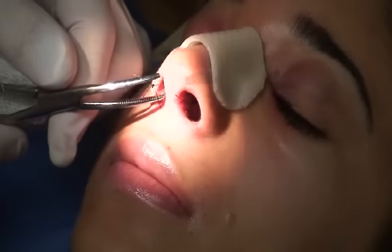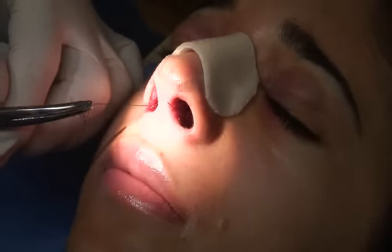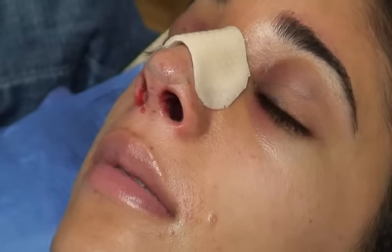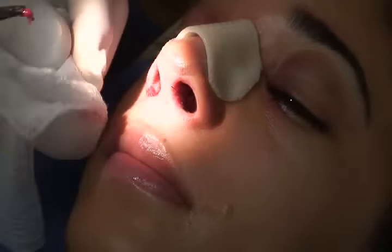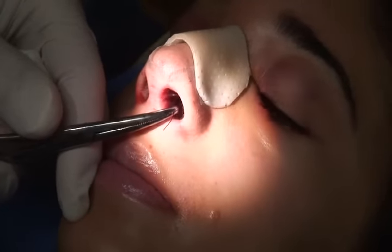I'm going to just tug on the stitch to bring the pad a little farther forward. One, two, three — it's out. Very good. Now she's going to feel even better.